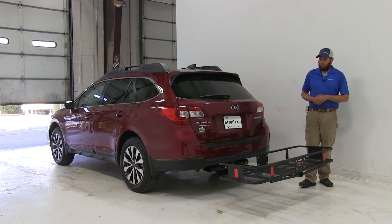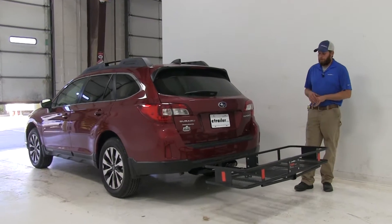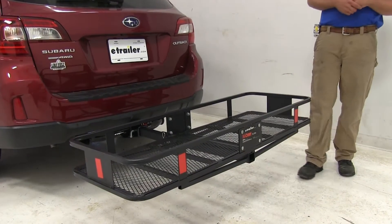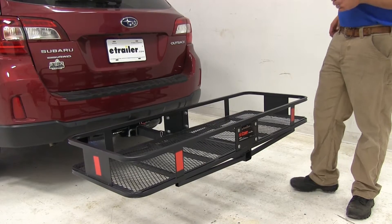Today on our 2016 Subaru Outback Wagon, we've got the Curt Folding 20x60 Cargo Carrier out. We're going to test fit it and see how it fits the vehicle. This carrier has been designed for use with up to 500 pounds, also for use with 2-inch hitches. The part number on it is C18151.